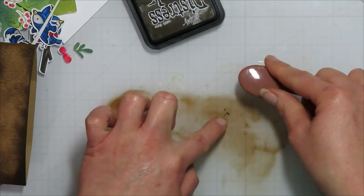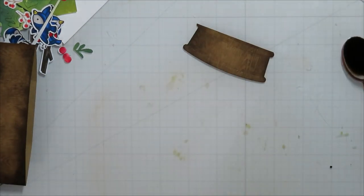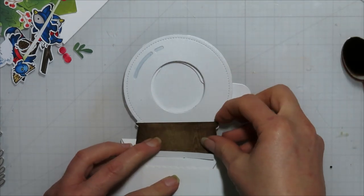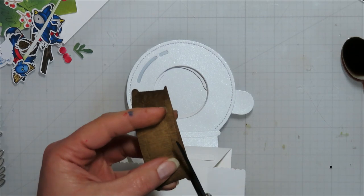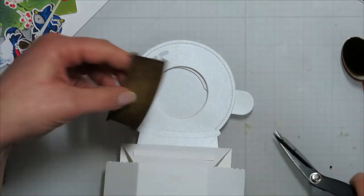Right now I'm coming in with some Ground Espresso distress ink and I'm going to add some ink blending on top of that wood grain cardstock. It helps bring out the pattern to the wood grain and gives it a little bit more interest.